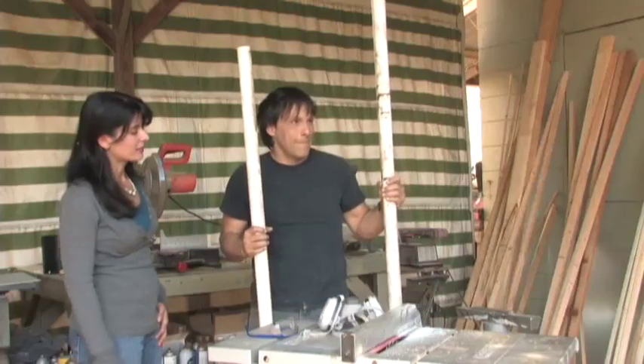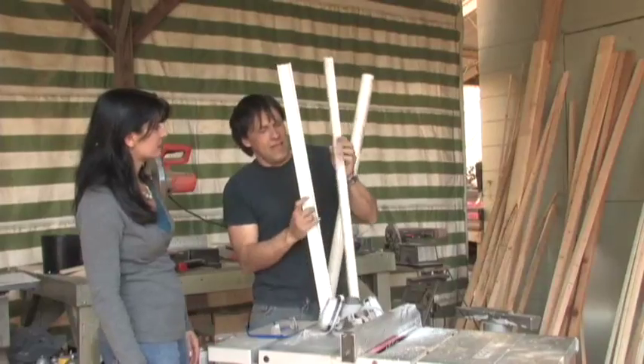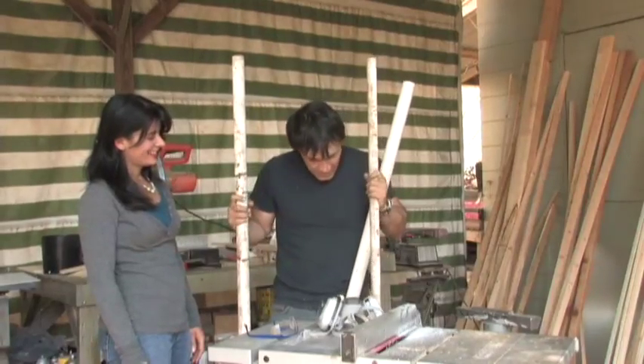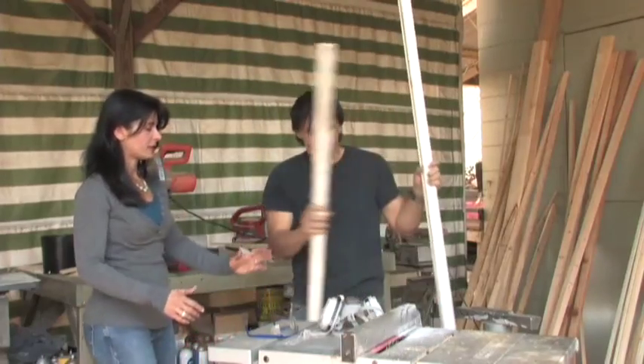I'm going to try to clean some of that up — it bothers me — but on the inside it's perfect. This was actually part of a field goal that my brother made for me when I was a little kid. So we're recycling it and that's good. We're halfway done.